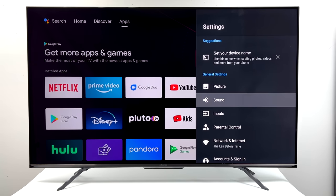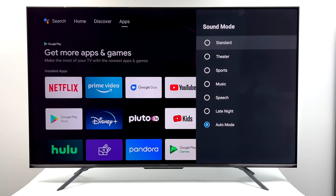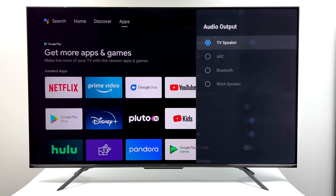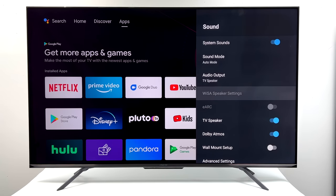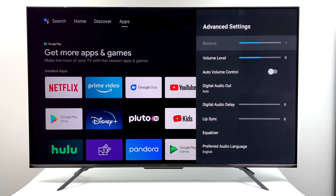Moving down to sound — like I mentioned this does have Dolby Atmos built-in and the speakers on this put out some really good bass. I was surprised to hear how loud this thing gets. But if you want to add your own speaker system you can go wired, optical, or even Bluetooth.